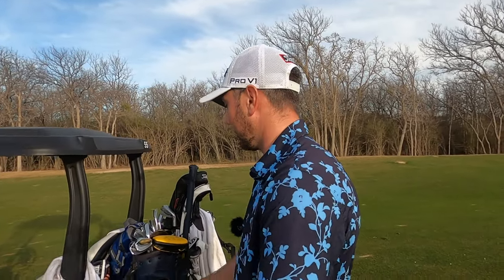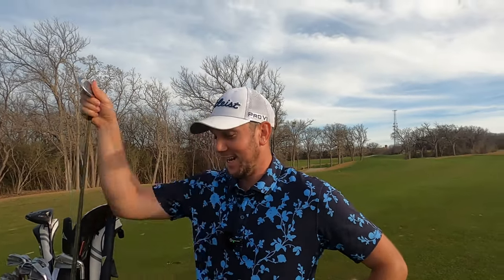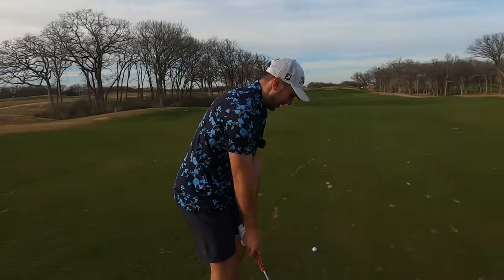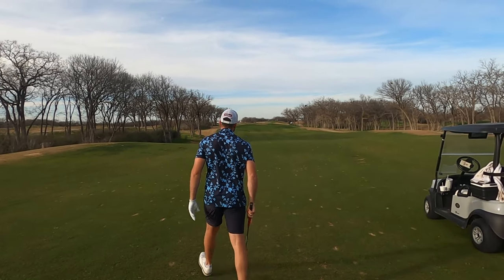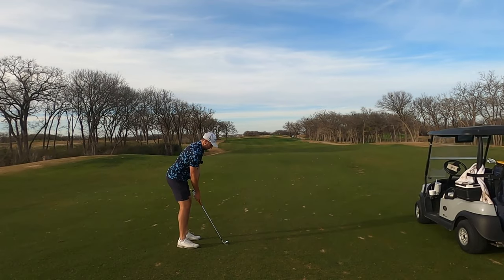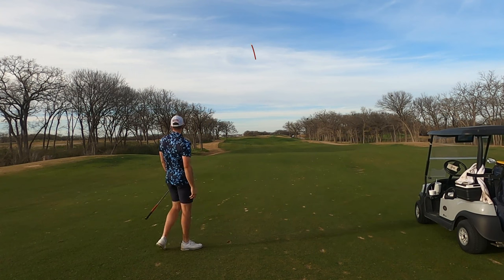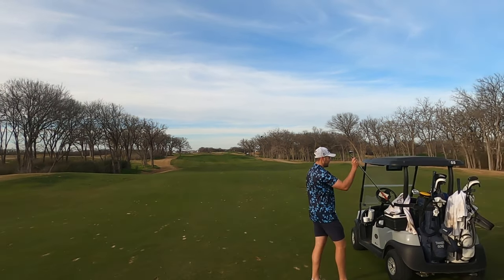Got 168 yards — thinking of either a fat hard 50 or soft three iron, but I'm gonna go with the nine iron. Nine iron! That's a big nine iron. I'm just gonna feather a little cut in there, not much to it, just a standard stock shot. And I pulled it — keep cutting — might catch the slope. Miss hit right there but it worked out.